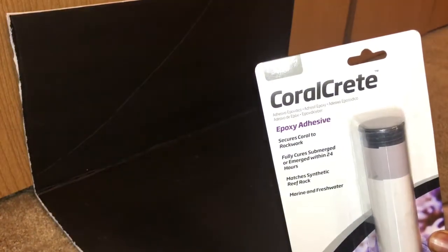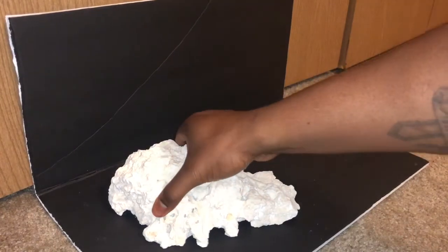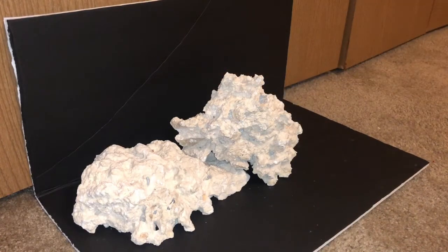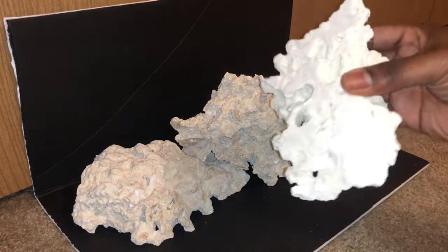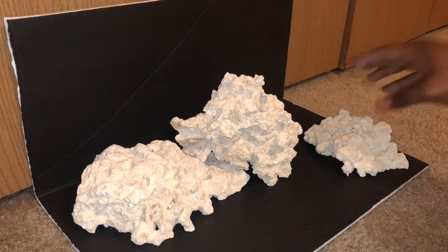I also picked up some coral creep, just in case I want to make the rockwork more permanent. I'm not sure how it's gonna turn out, but we'll start putting it on the board and see what we're working with. I don't have many pieces - we'll see what we get.